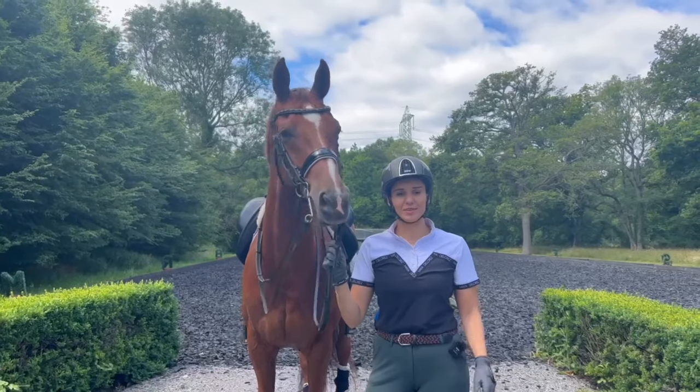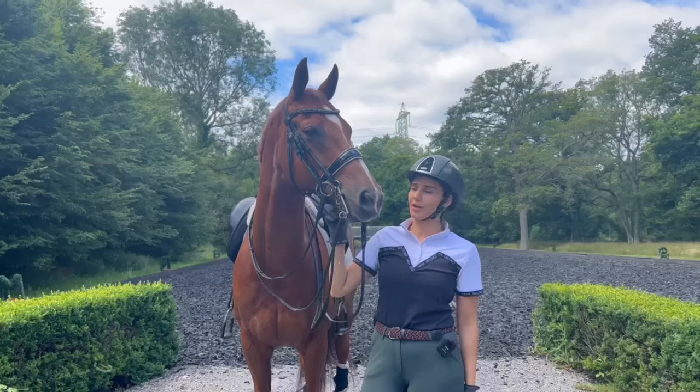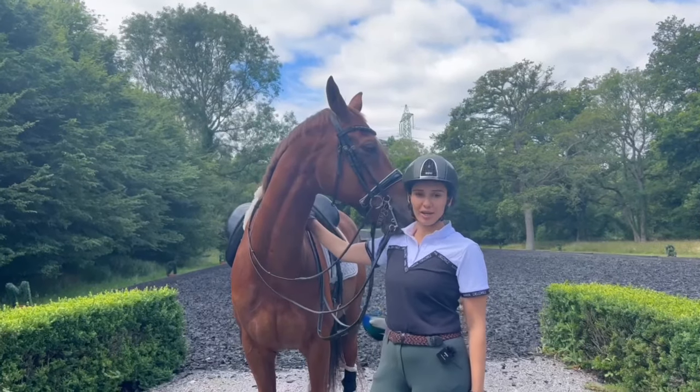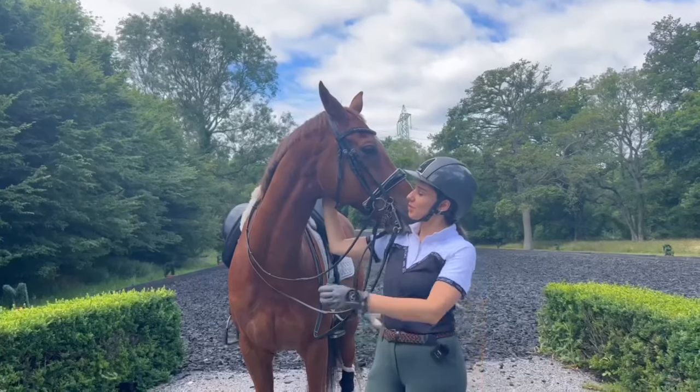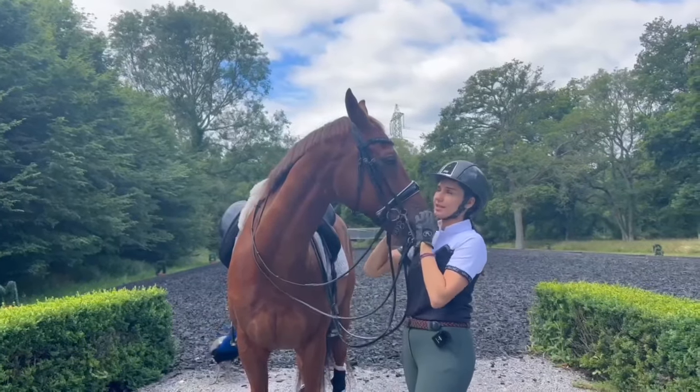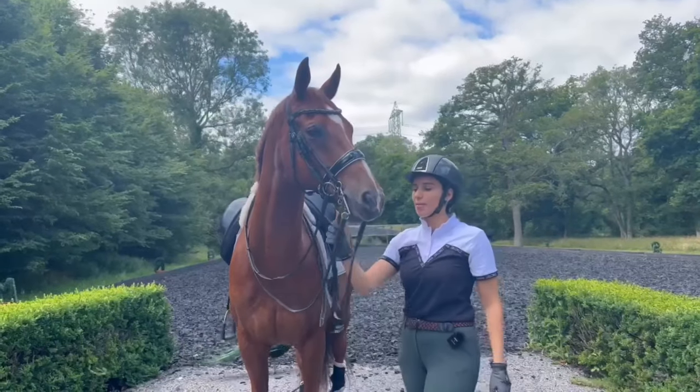Hello everyone, my name is Valeria Frati and you are with True Horses. Today we're going to be riding Future, the sweet little chestnut guy. He is a 12 year old gelding by Apache.